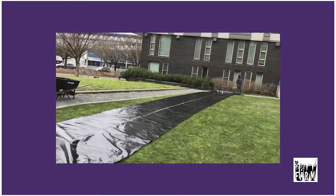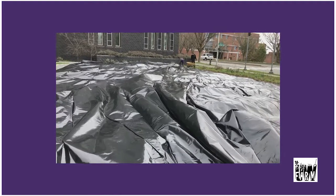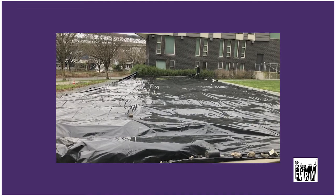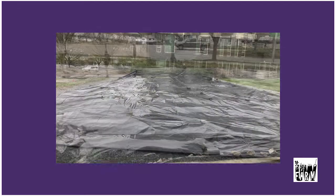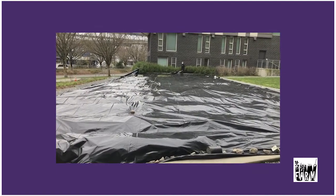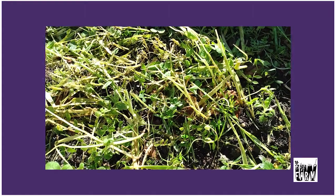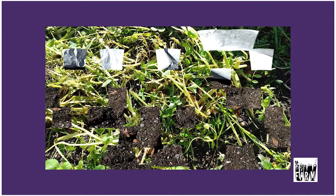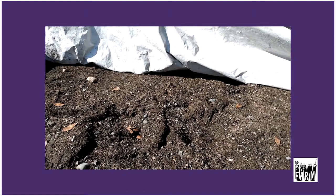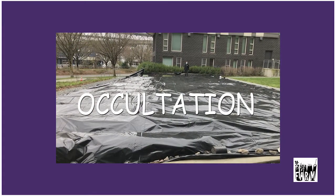We also use black plastic in this way to kill weeds. It creates a warm humid environment for weed seeds to germinate and then prevents them from doing photosynthesis. We put weights on the edges of the plastic to hold it down so it doesn't blow away. We need to wait four to eight weeks depending on the weather and the temperature, before we can pull it back and start to plant in these beds. This process is called occultation.